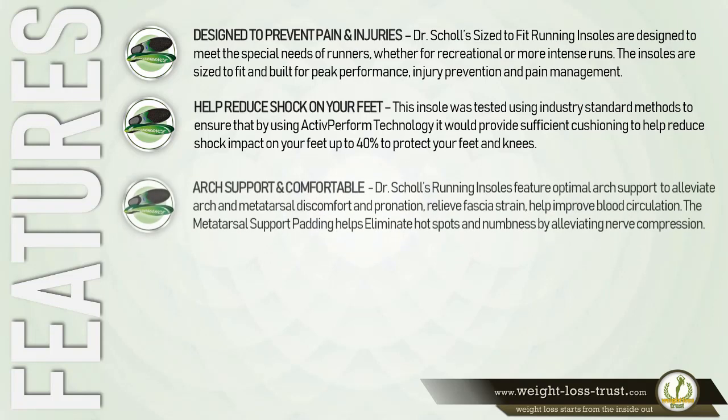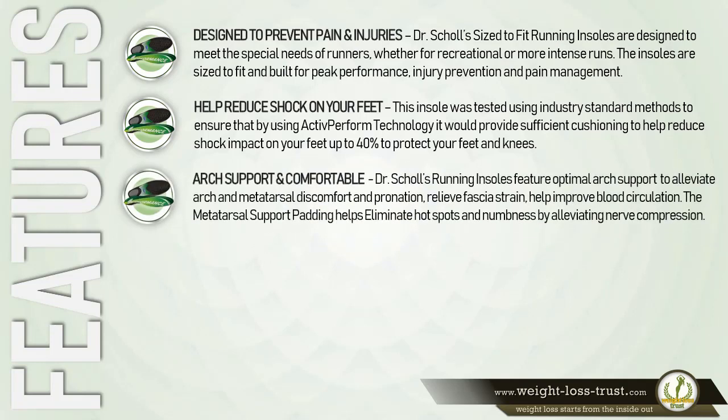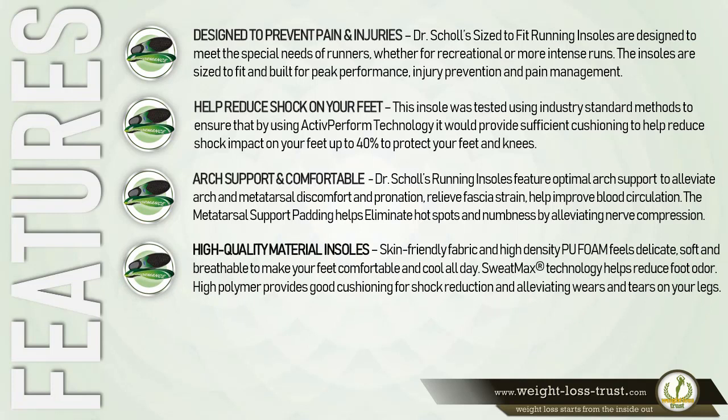The arch support is comfortable — Dr. Scholl's running insoles feature optimal arch support to alleviate arch and metatarsal discomfort, pronation, and fascia strain, and help improve blood circulation. The metatarsal support padding helps eliminate hot spots and numbness by alleviating nerve compression. High-quality materials include skin-friendly fabric and high-density polyurethane foam that feels soft and breathable, keeping your feet comfortable and cool all day. Innovative SweatMax technology helps reduce foot odor.